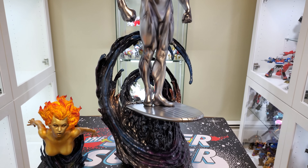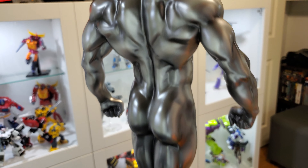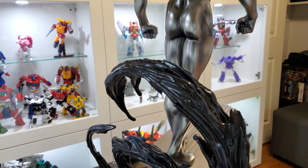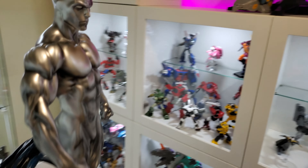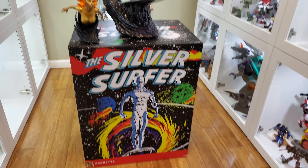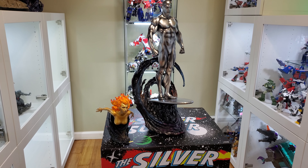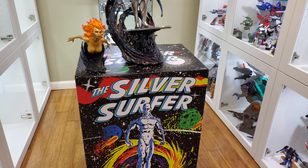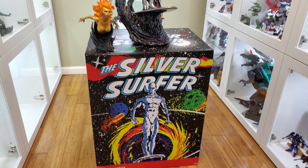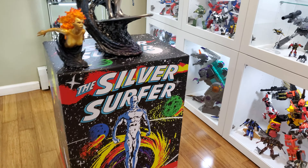Again, good job — really happy with this one. Other than the two minor issues on the board that you can barely notice unless you really look, I think Sideshow did a really good job. As far as the packaging, it's sitting on the box it came in — it's a fairly good-sized box for the size of this statue. The packaging itself is really nice; it reminds me of a nice comic book cover. They did a really good job with the box itself too.